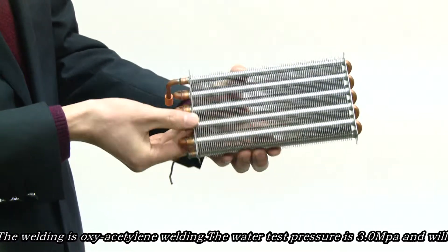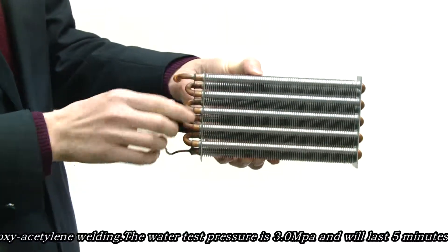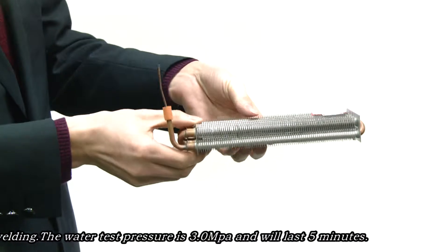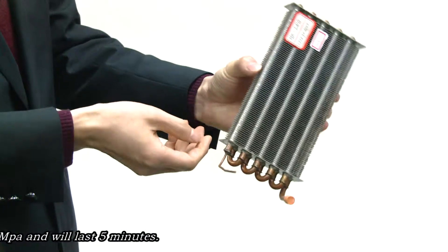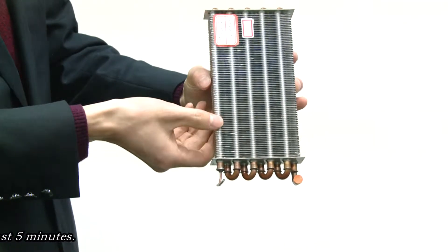The welding is oxy-acetylene welding. The water test pressure is 3.0 MPa and will last five minutes.